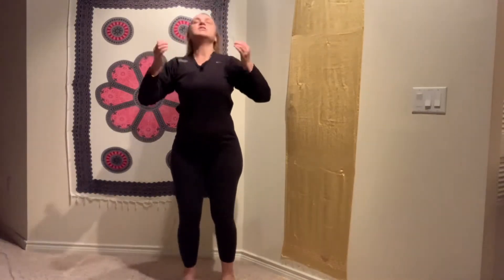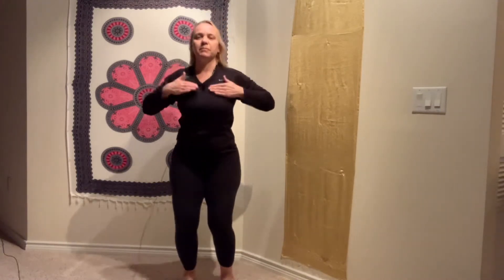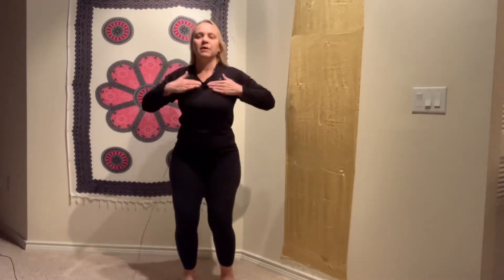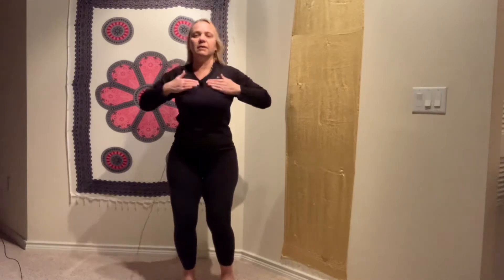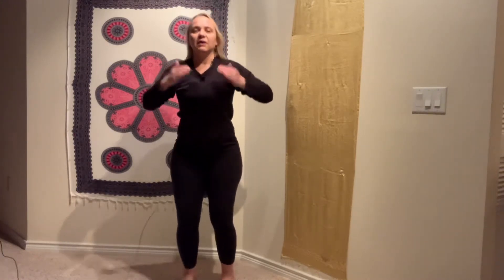Come to the chest with little taps at the beginning. And now we go to the full palm tap — with the full palm. I'm going to start on the left shoulder; you can start on whichever shoulder you want. Go to the shoulder.